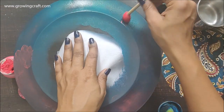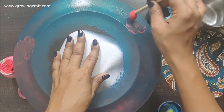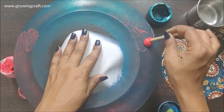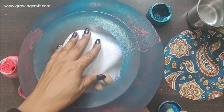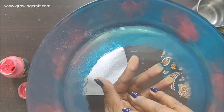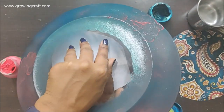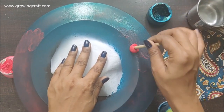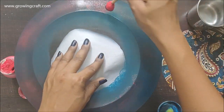Now I'm adding a few more shades of red here and there wherever required, just to fill up the spaces where I missed the colors. This is looking really nice and I'm super happy with the way it has turned out. I'll just add a few more tings of red here and there and blend it well with my sponge dauber.